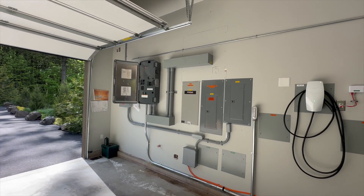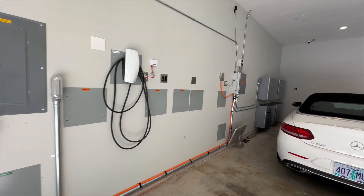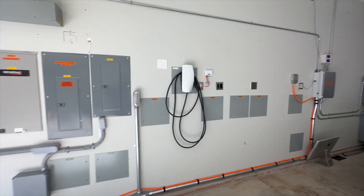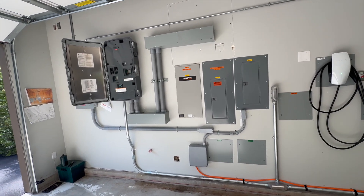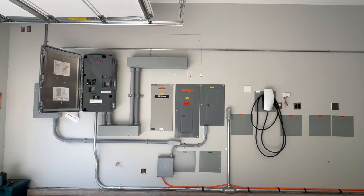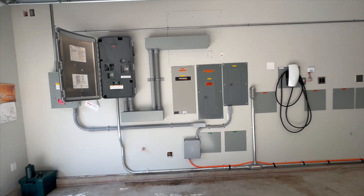There's also generator integration — the system will auto-start a generator when the batteries get low. When the batteries get down to 20%, it fires up the generator and runs it at almost full load to charge the batteries and provide some power, then turns the generator off once it gets back up to 90%. That's really cool because with a generator alone, the generator has to run all the time to maintain an AC grid — including running all night — and generators are relatively inefficient at very low load. This way it only turns the generator on when needed to charge the batteries and then turns it off, so throughout the night you're running off battery.